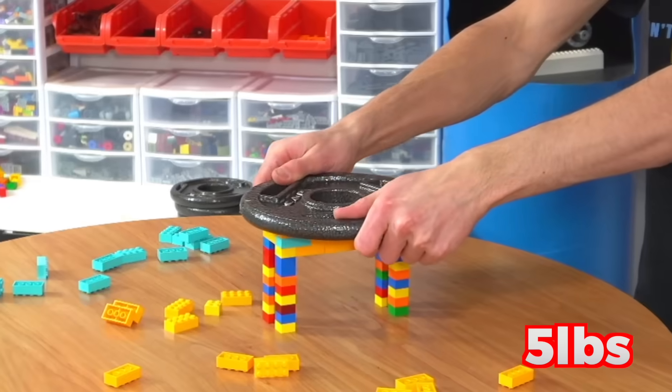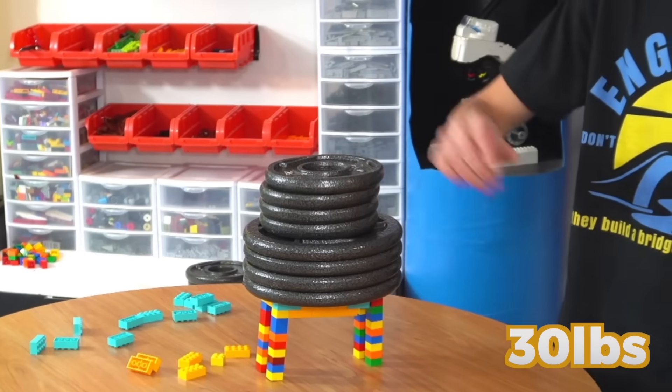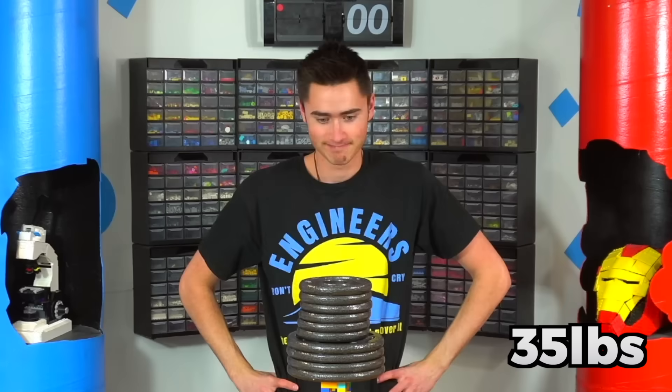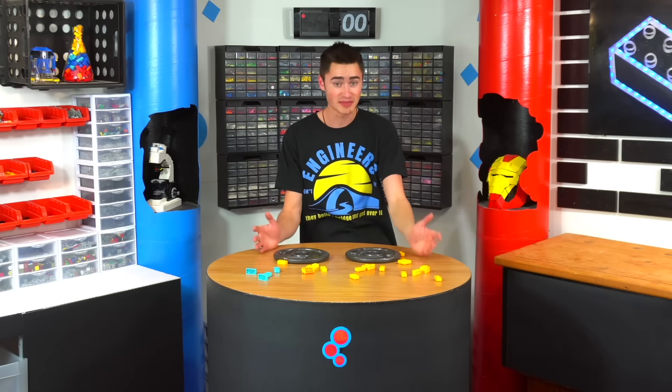Starting with five pounds, ten pounds, twenty, twenty-five — are you kidding? Thirty pounds, thirty-five pounds. I'm all out of weights. As you can see LEGO can hold up a lot of weight, so we're going to build some LEGO bridges.